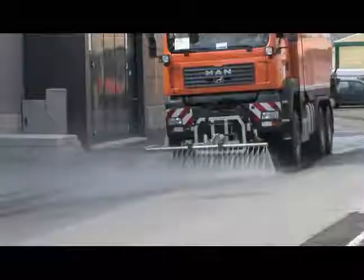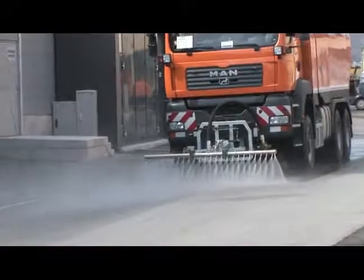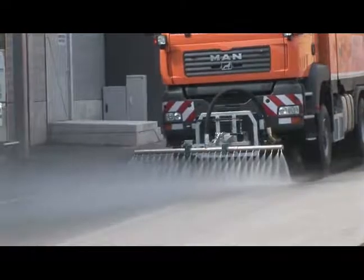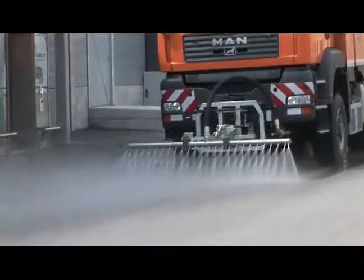If the tank holds sufficient water, the sweeper can also be used to wash the street by mounting a spray bar onto the vehicle's front mount plate. If the carrier vehicle's payload is sufficient, the standard size water tanks can be enlarged to hold 10,000 litres.